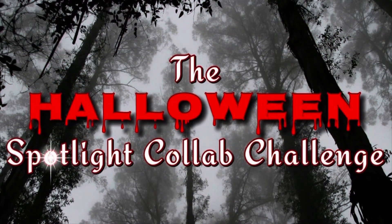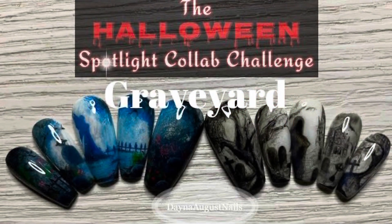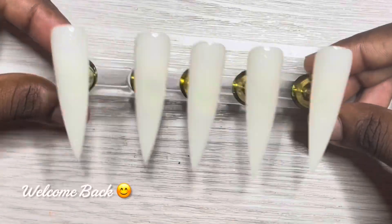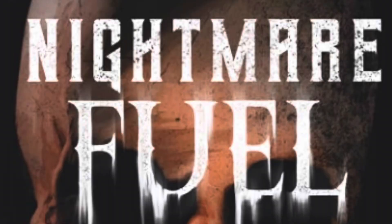Hey everyone, it's Lisa from Dayna August Nails and welcome back to my channel and welcome to the Halloween Spotlight Collab Challenge. If you guys missed last week, we did Graveyard, so go check out my video — it's going to be linked in the description box. Here are my tips prepped and this week's theme is Nightmare Fuel.